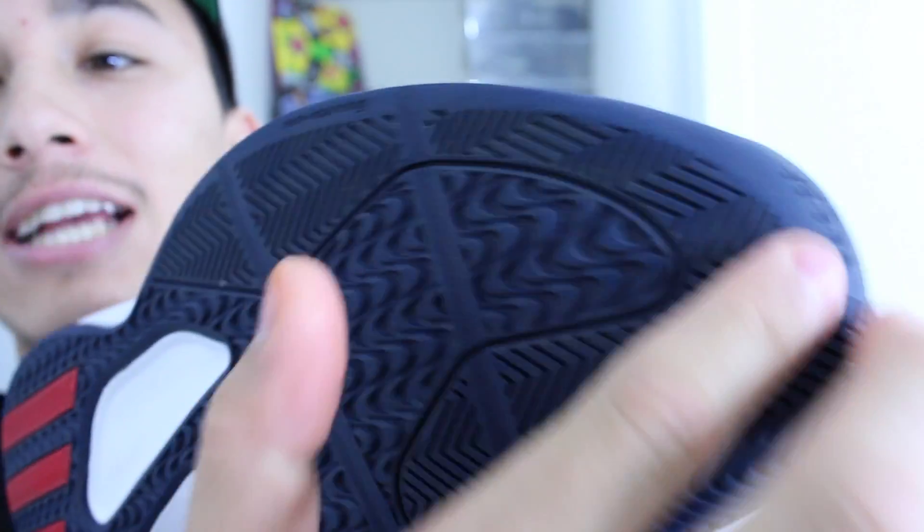What's going on guys, it's Jen from WearTesters.com. We've got a first impression on the Adidas Rose 773. As always on WearTesters, we start from the bottom and work our way up — this is what the traction looks like on the 773.